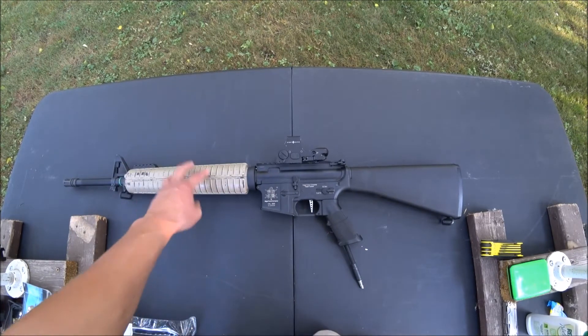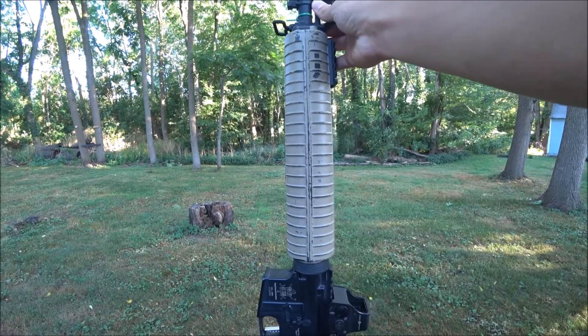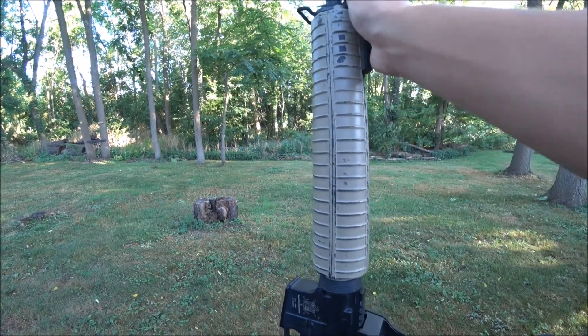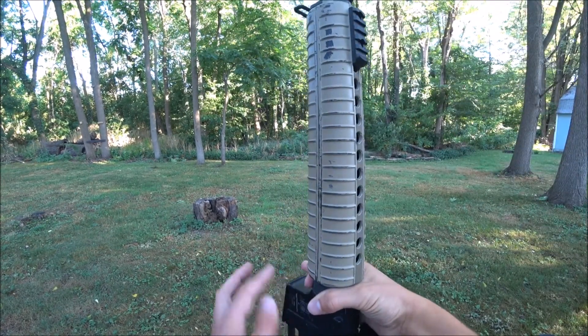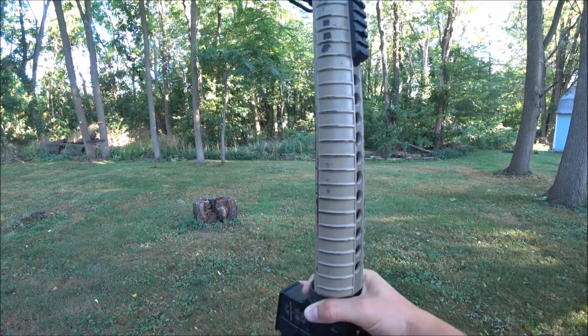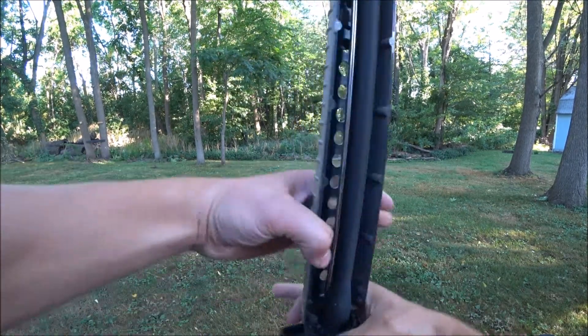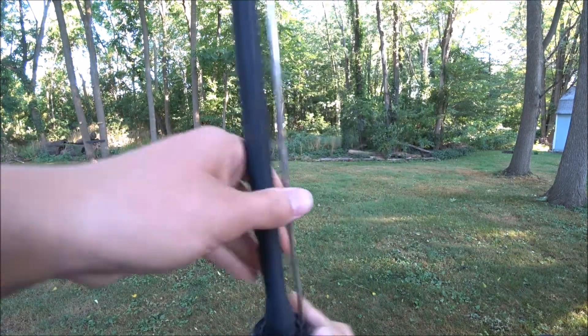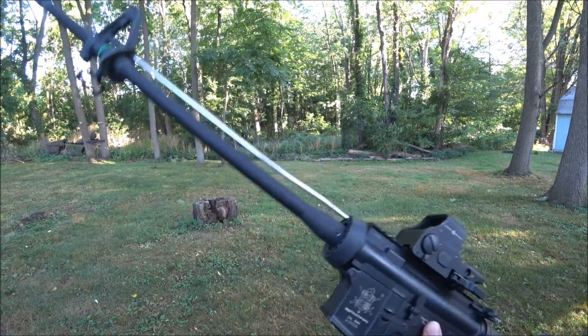The first thing to do is to take off this plastic handguard. I find the easiest way to take off the handguard is to put the stock on a flat surface, and you're going to push down on the delta ring. Take the lower end off first, and then the upper. Some are more difficult than others, but this one's not too bad.